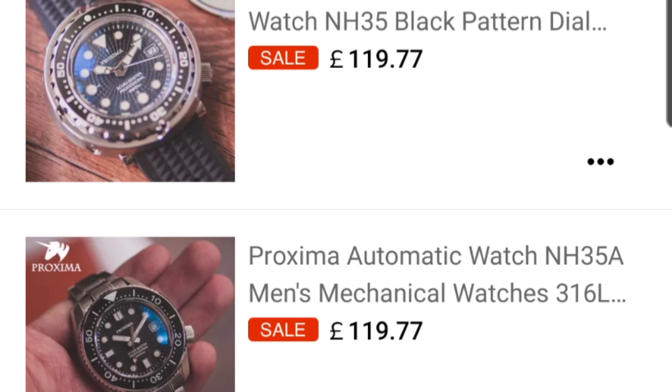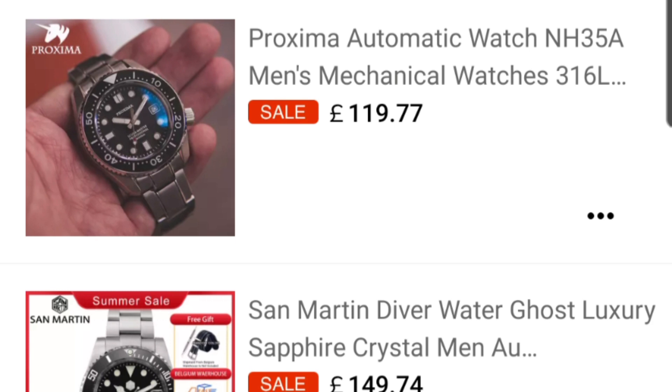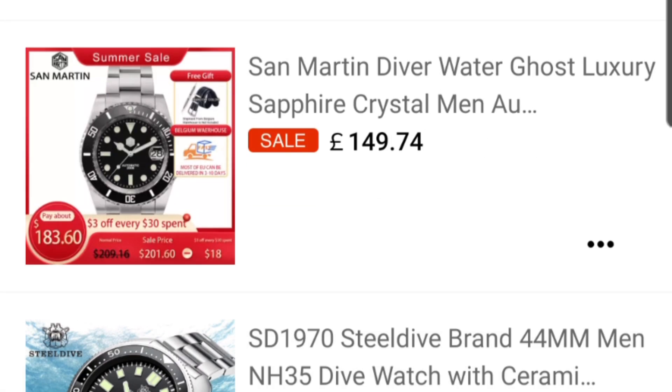Next is another Proxima — the MM300 homage. Those who follow the channel know how I feel about this watch; I have two of them in my own collection. They've brought it down further to 120 pounds, which is Steel Dive money but San Martin quality — incredible value. If you like a bulky, larger diver or you're looking specifically for an MM300 homage, ignore the rest, ignore Heimdala, ignore Steel Dive — this is the one. 120 pounds gets you the waffle strap; add another 10 pounds for the bracelet, around 167 dollars.